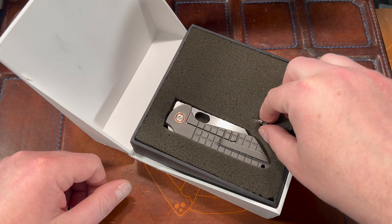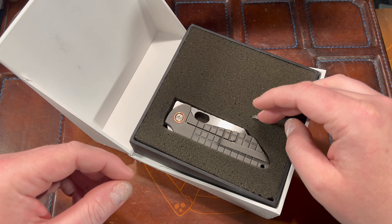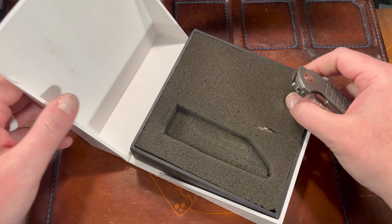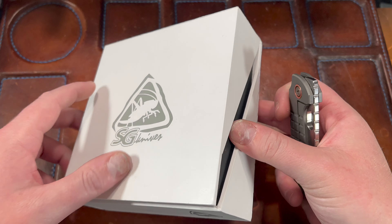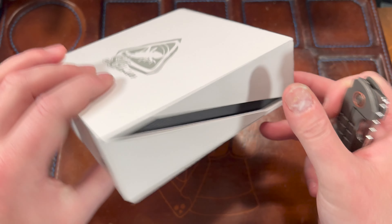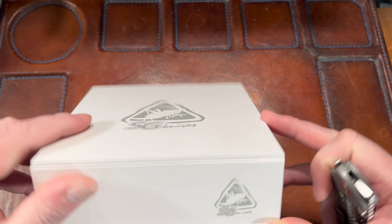Here it is — there's this tool too, which is cool. This is a handmade custom. It's a cool box, man — like made out of wood. Damn, that is nice. SG Knives, cool stuff.